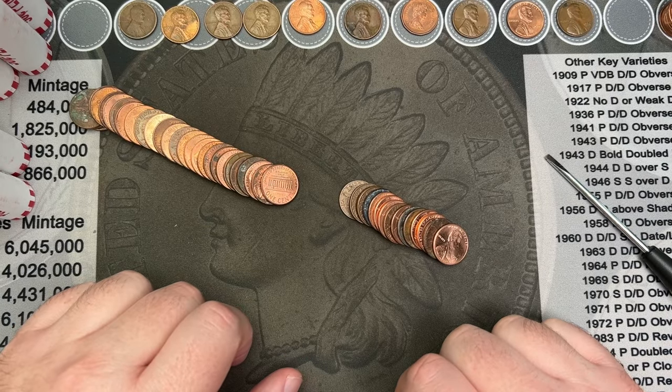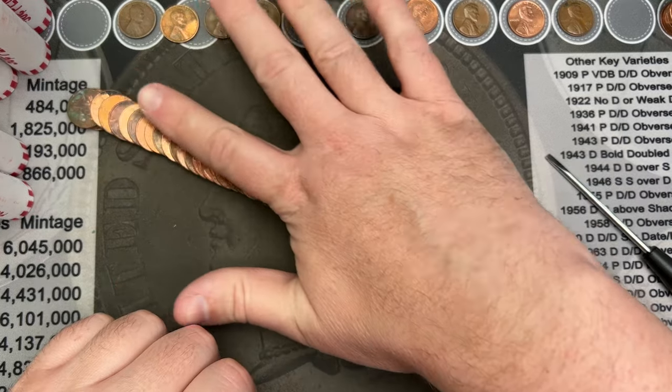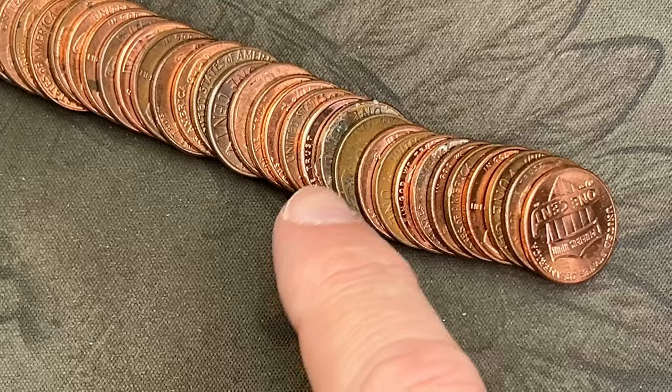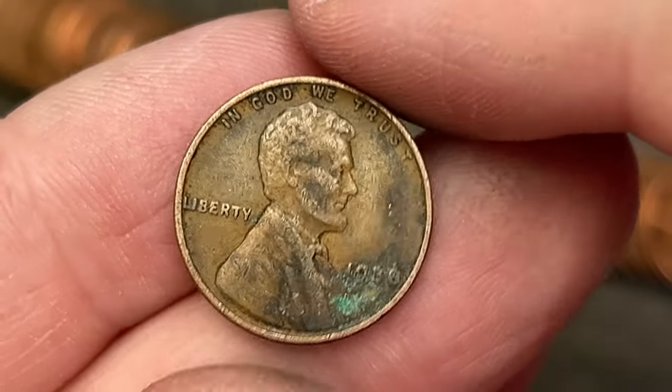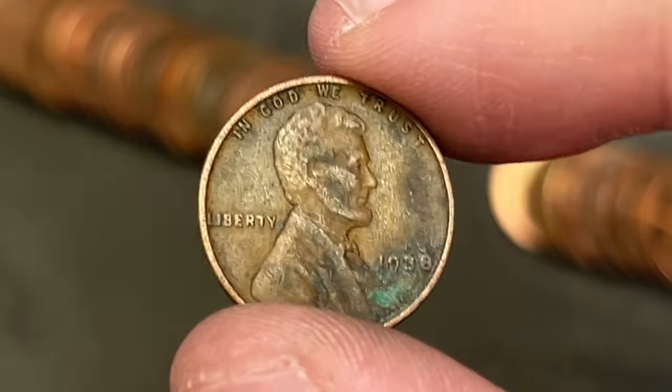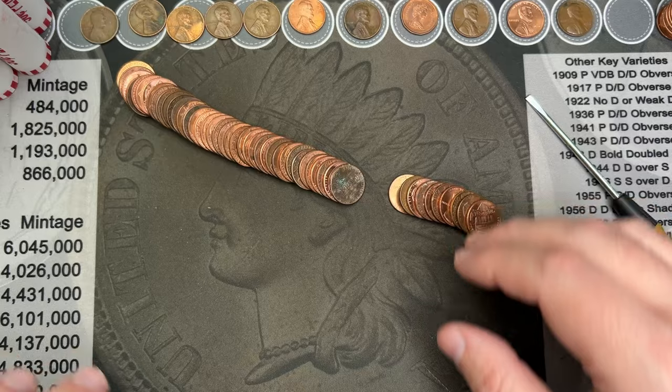This hunt is just full of great finds. Now we've made it to roll 37. We got a wheat cent here — 1938. Nice. Getting some older wheat cents. Very cool.